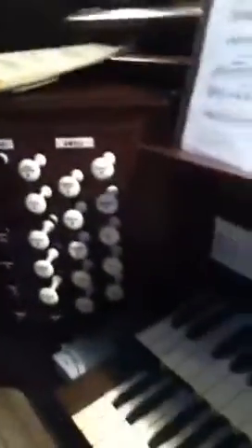Welcome back to the Bethesda. I am currently up on the Galleried Organ, or the Balcony. This is the view of the church from here. I'm going to be doing a demo video for this organ.